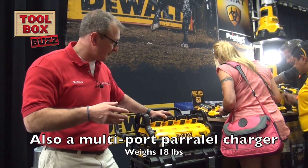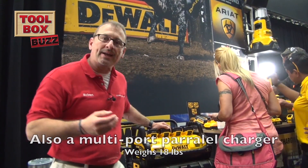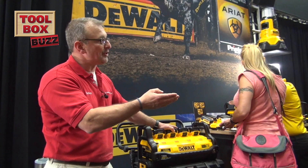It's going to sell as a kit for $649, and that's going to come with three 4.0 batteries and one 6.0 battery. It also comes bare tool for $399. Look for it around October, quarter four sometime.